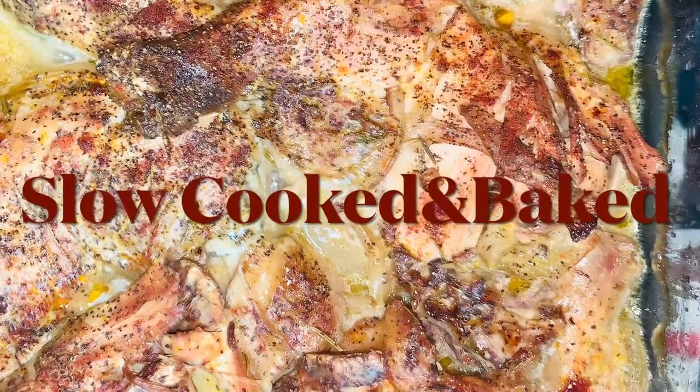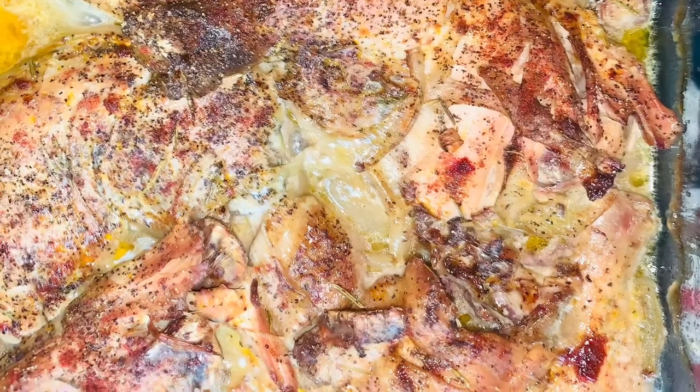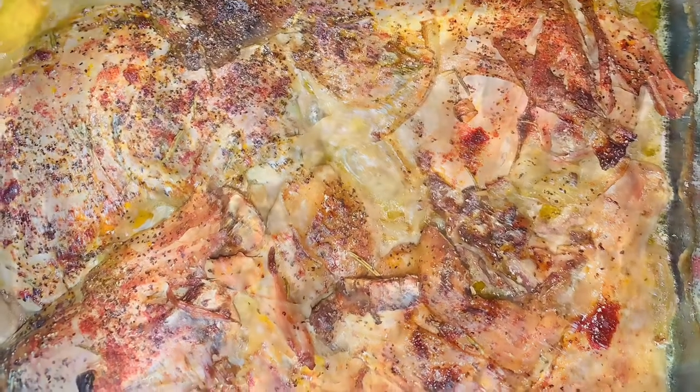This chicken is so amazing. It's not quick and easy — there are a few steps you have to take, but it will change your life. Do it for your taste buds.